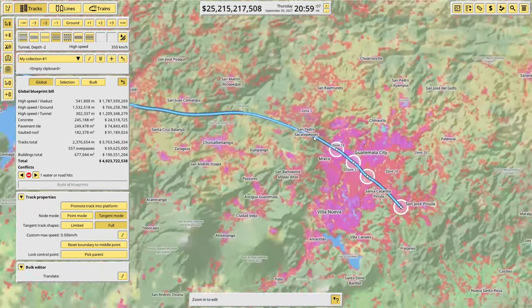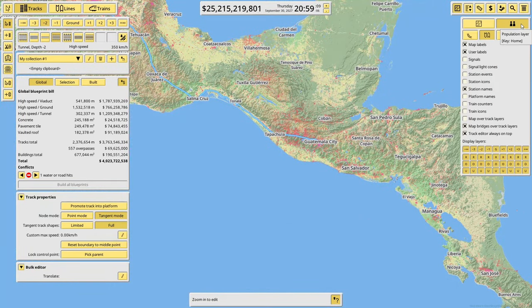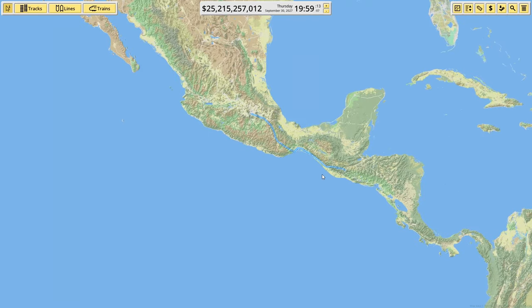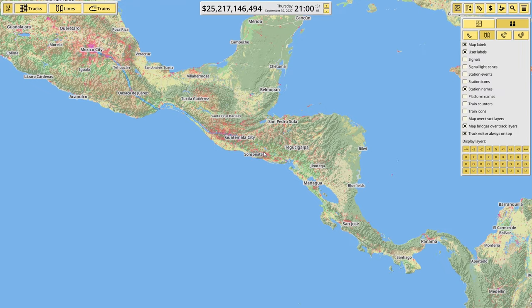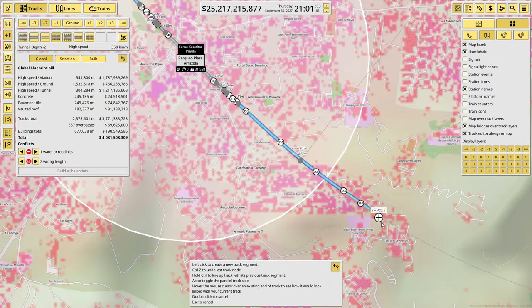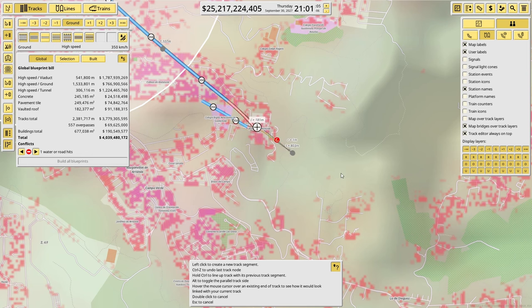We've finally connected up to Guatemala City, which is already quite a good distance down here. This is going to take probably a couple of hours to do the whole thing, so I better get going. I should also say I am trying with these routes to stick to the ground as much as possible.